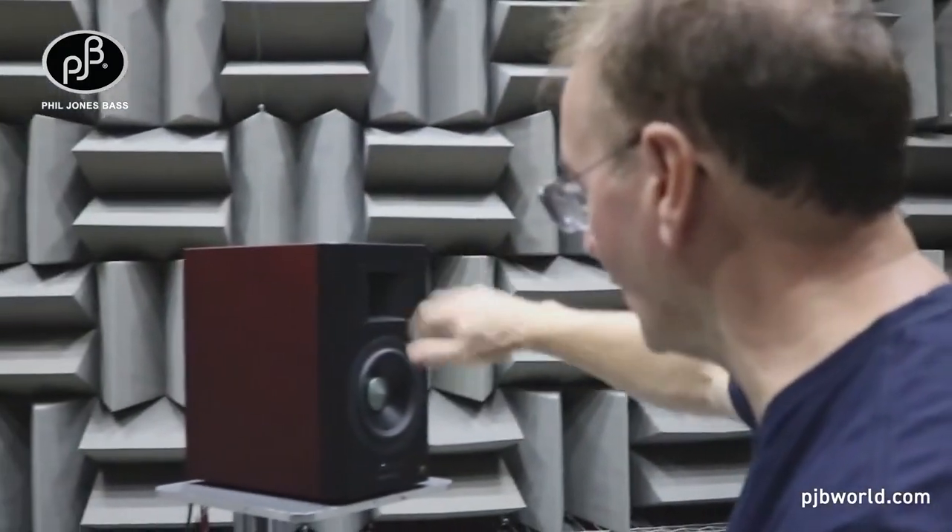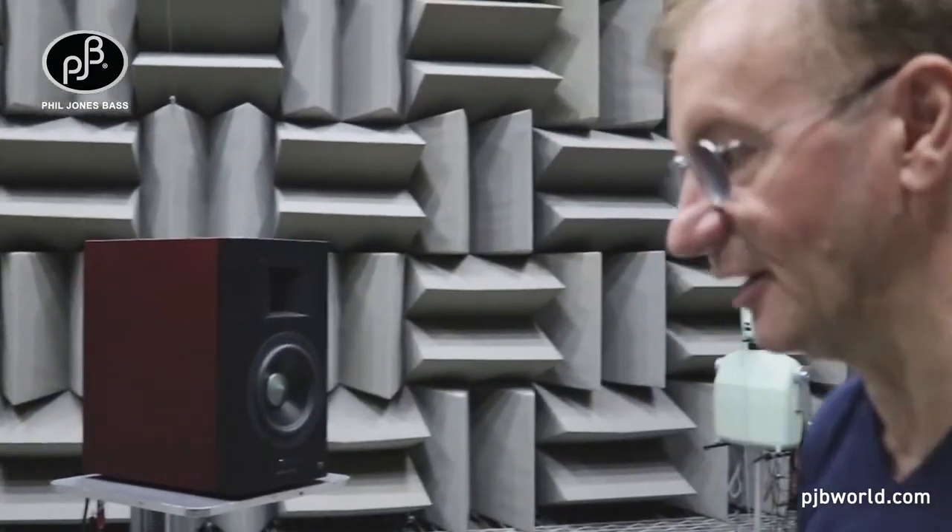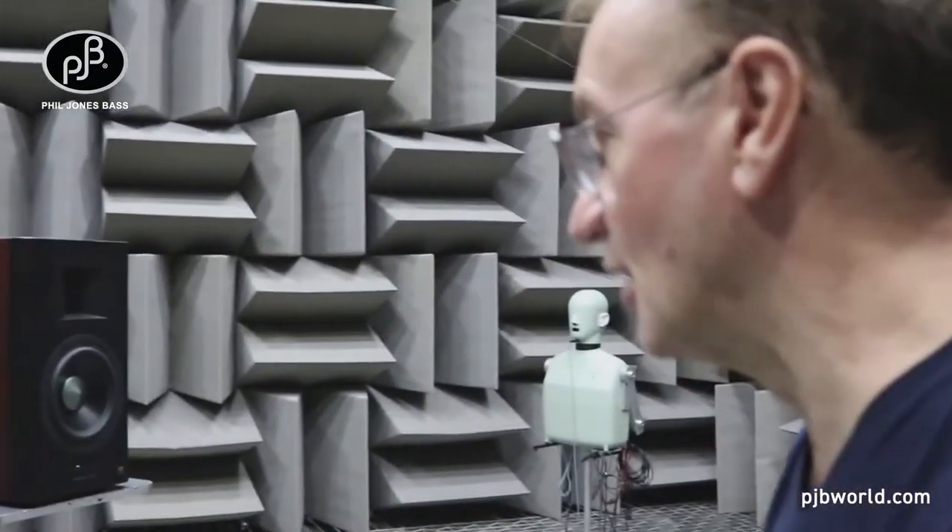We can also rotate the speaker around the other way and do the measurement of the vent to make sure that the vent is behaving exactly as we want it to without any coloration.